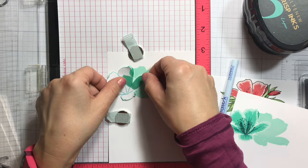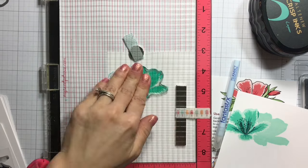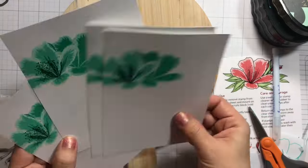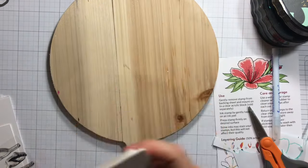Picking it up with the lid, masking the flower, and stamping it with the second darker color. Again drying that with the heat tool, then going back in the Misti.